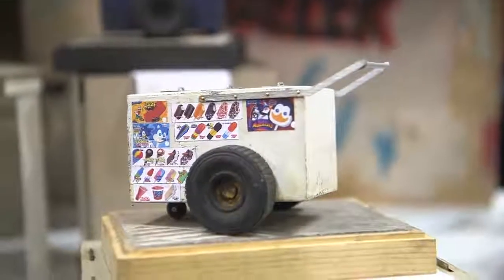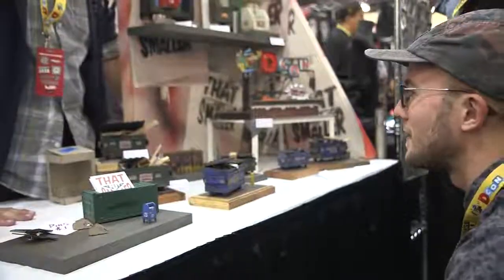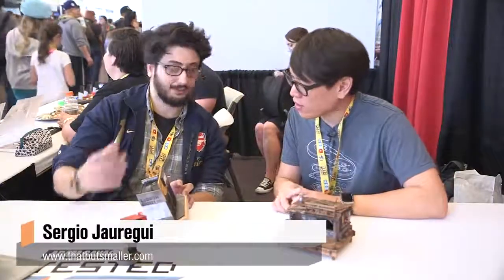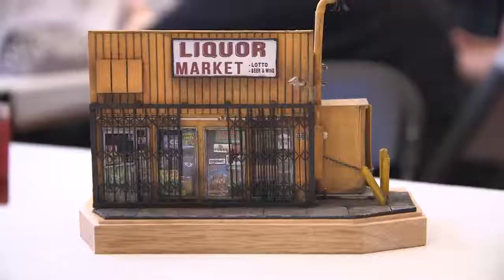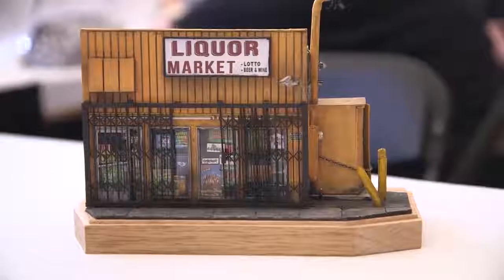Are these scratch-built models? Yeah, totally scratch. So how I start, I see a building I like, and for like this one, it's around my neighborhood. On my daily walks I see it all the time. I was like, you know what, I want to capture it because I love it. I pass by here, I shop in here, and here we go.